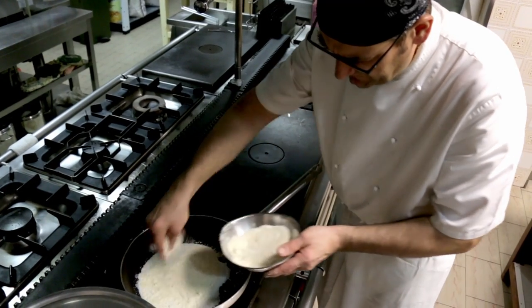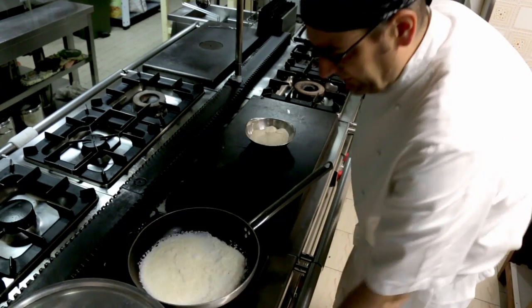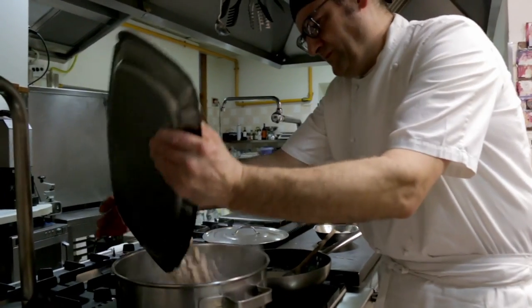Luigi heats panna, or single cream, in a pan and adds grated aged parmigiano to create a rich sauce. He adds the gnocchi to boiling salted water, saying to stir once and leave them.